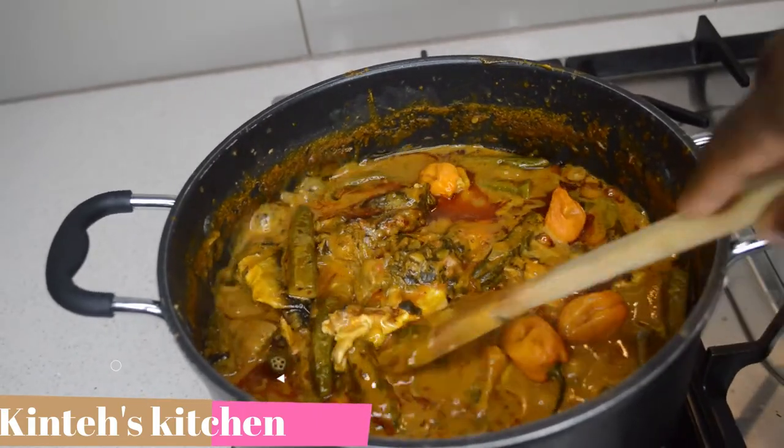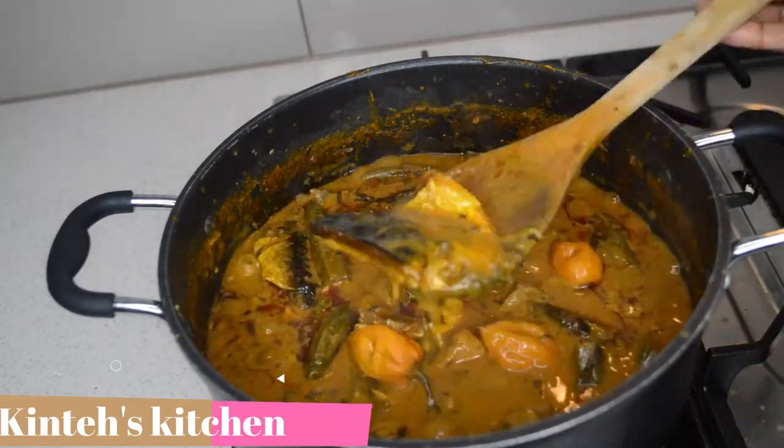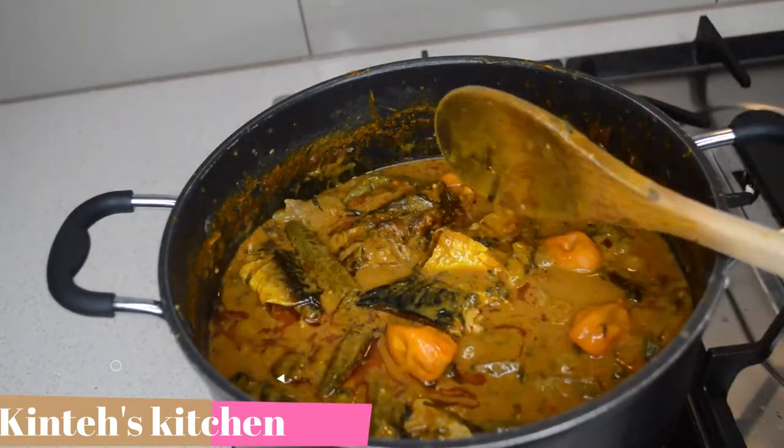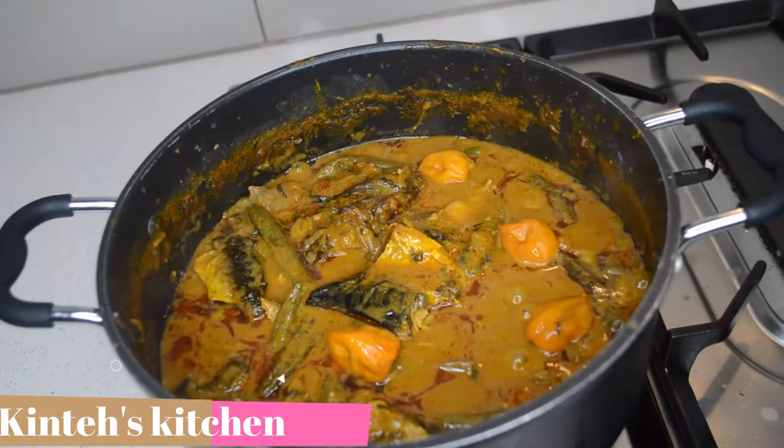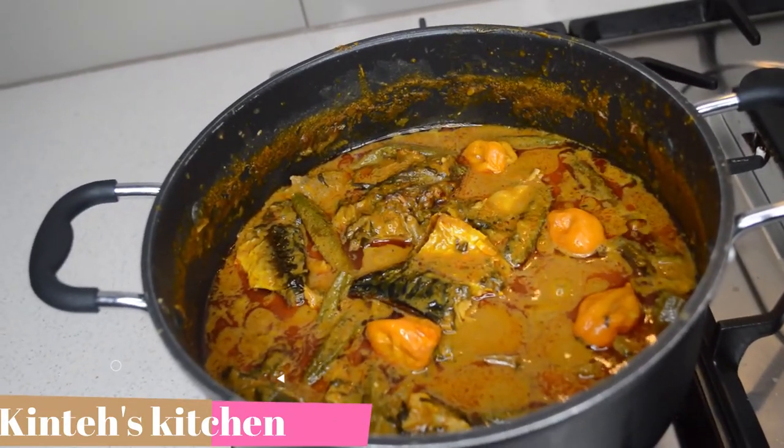Now you can see the soup is almost done. I'm gonna give it maybe four or five more minutes and yeah, that's when it's done.